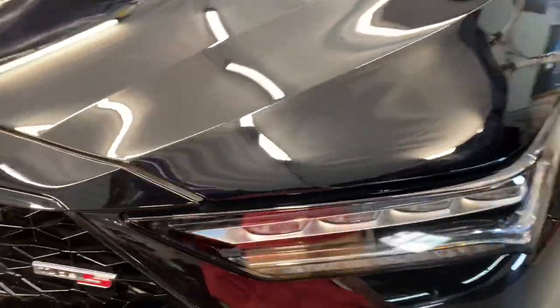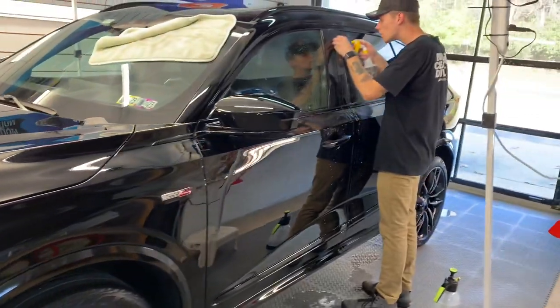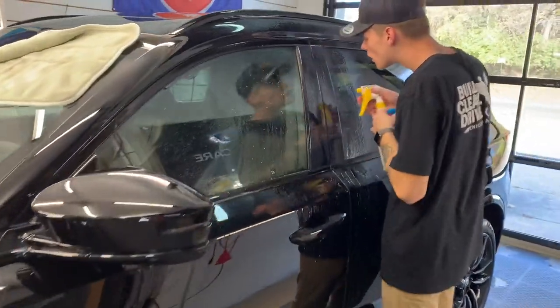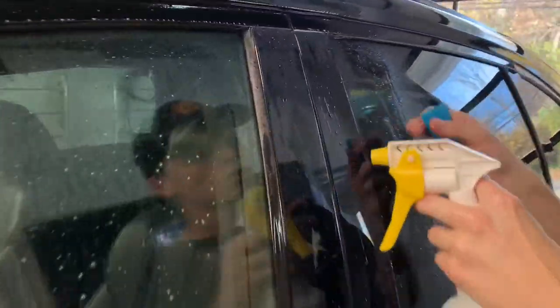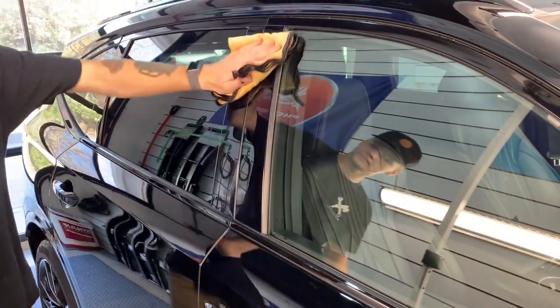With a full-front PPF paint protection package applied to this Type S, we're going to attack another area that is susceptible to damage. The B and C pillars are quite a bit softer than the rest of the finishes on this automobile.